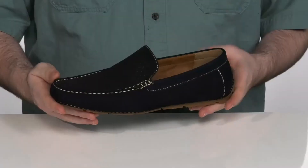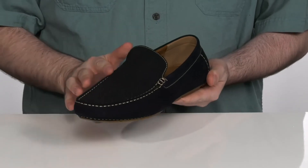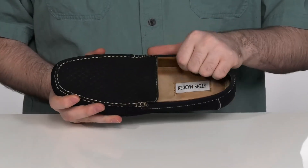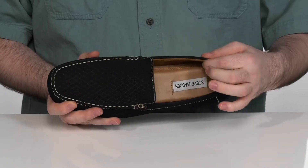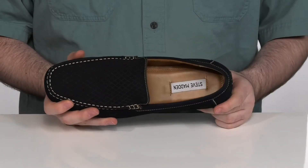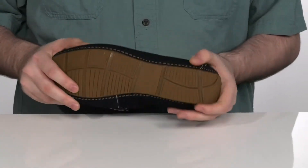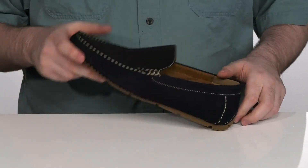This slip-on loafer has a snazzy design with that mock-toe stitching and nubuck leather upper. The inside lining is textile with plenty of padding for comfort in the collar, with a foam footbed underneath. It all sits on top of a synthetic outsole that has plenty of flex and a driver's heel right there in the back.